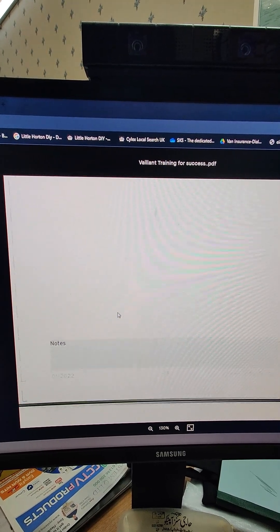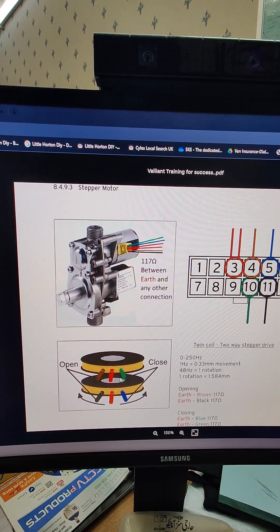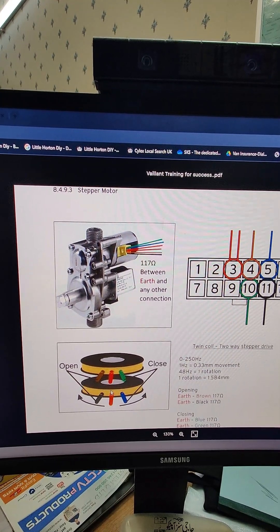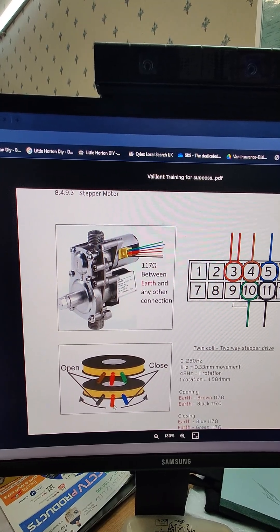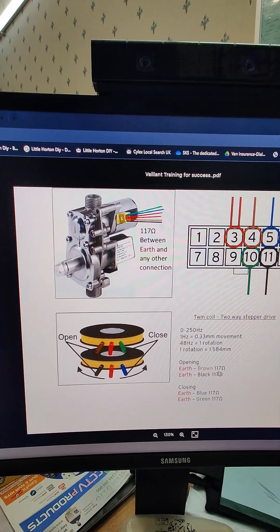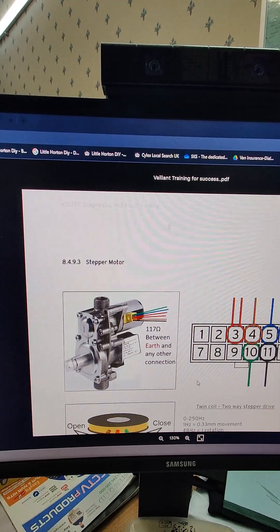Then we'll be checking the stepper motor. It's a two-stage motor, so the middle two connections are earths — these two red ones. On the first side we have green and brown to be checked against earth, and then blue and black to be checked against earth on the other side. We just need to work out the two middle points which are both earths, then check the points above and below to get our resistance reading. We're expecting around 117 ohms when checking brown or black against earth, or blue and green against earth.